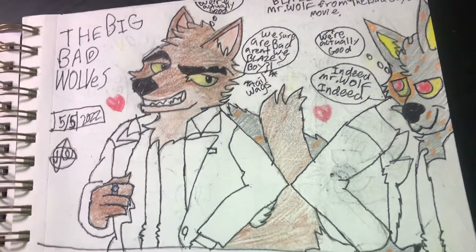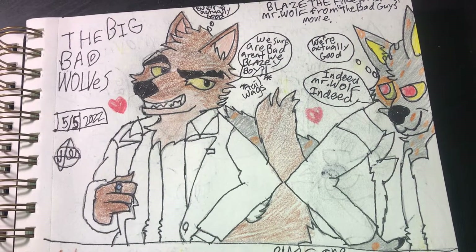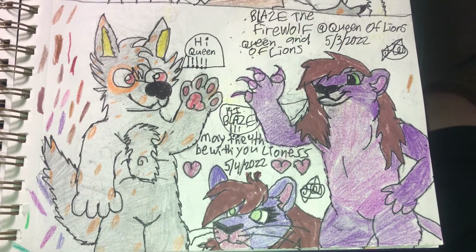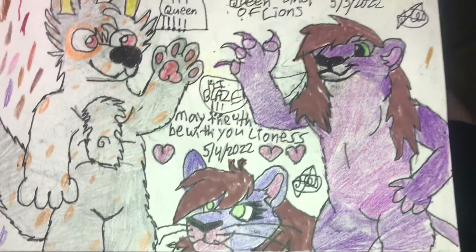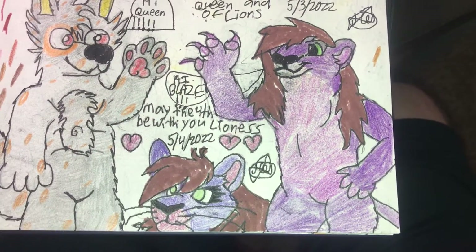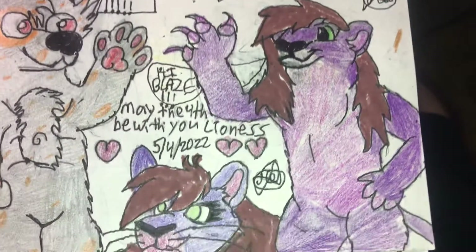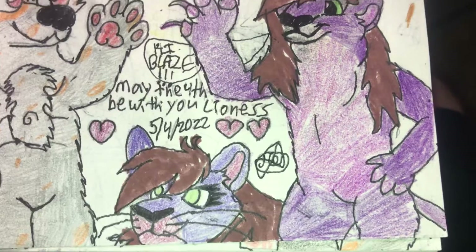May 5th — I kind of didn't like how this one turned out because of the eye, it's a bit lower than the other. He looks good, it's just that eye. This is actually my very first lion sona I've drawn for somebody — Queen of Lions. I took as much time as I could. There's a little bit of empty space but I hope you like this piece.